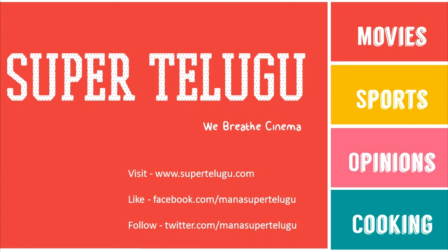For movie news, alternate opinions, sports updates and cooking videos, visit SuperTeligu.com.